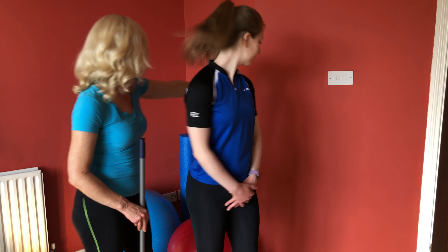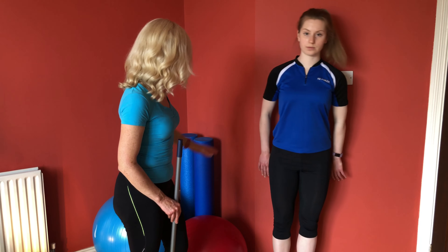Another way we can check it is by using the wall. If you could stand with your back against the wall, so you have your hips, your shoulders, the back of your head against the wall.